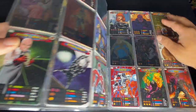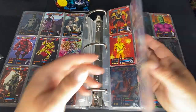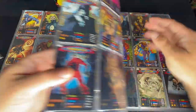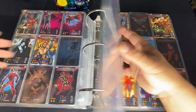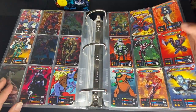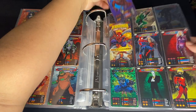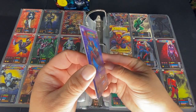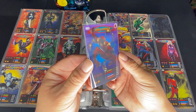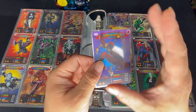I'm looking for a lenticular card — there should only be 6 of them. Here's one: Iron Spider. I don't know if you can see the 3D effect on camera, but you can kind of see his hand coming off the page a little bit. So the 3D ones are the super rare cards.